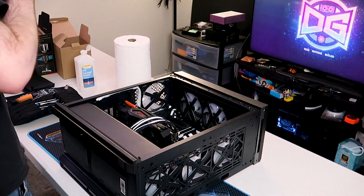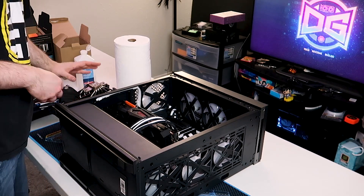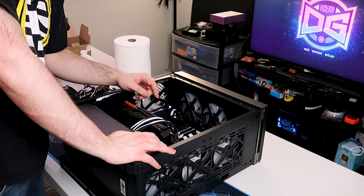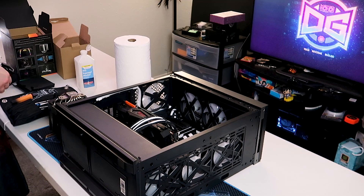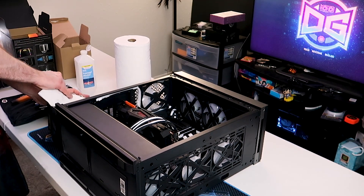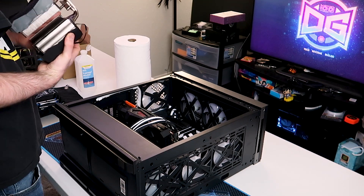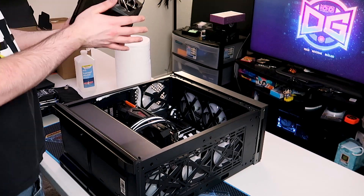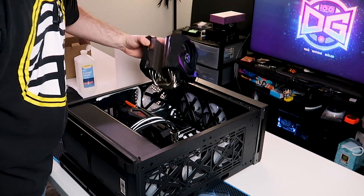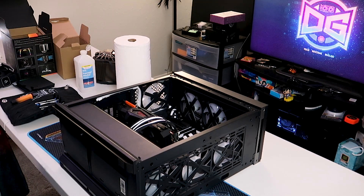I think we may have found our first problem with this cooler since it is so large — taller RAM is going to be an issue. It won't be a like-for-like test then, because we won't be able to use the G.Skill RAM here unless I remove the heat spreaders. It looks like it will conflict with that front fan, and I don't believe that front fan can slide up at all — it hugs the shroud pretty closely and the shroud is still touching the RAM heat spreader. Let's try it with a different kit of RAM.